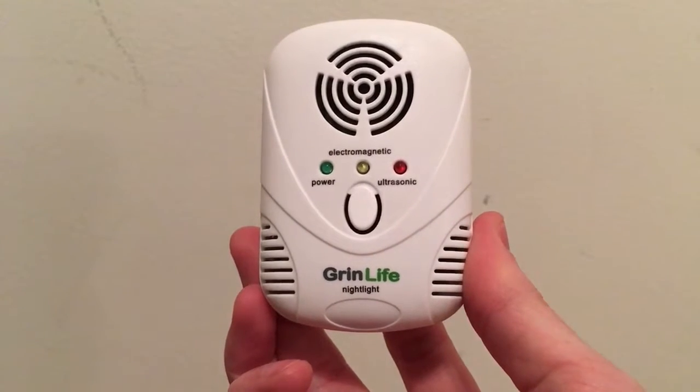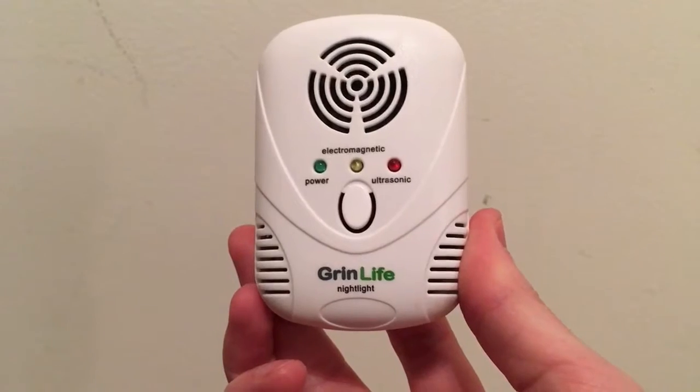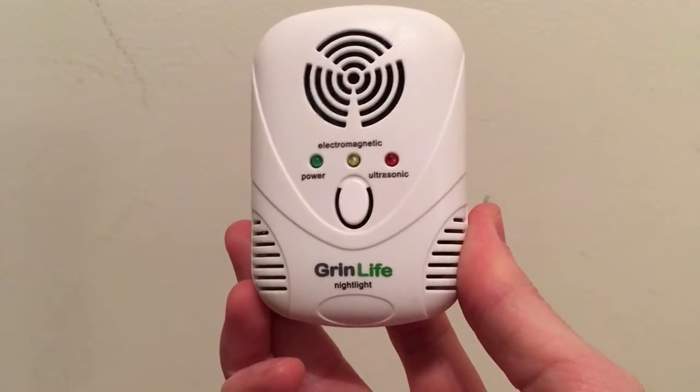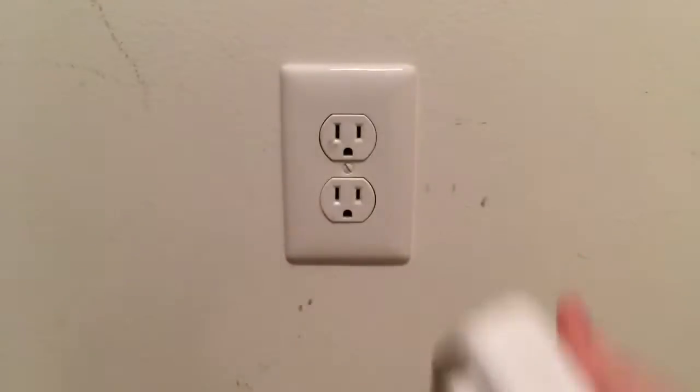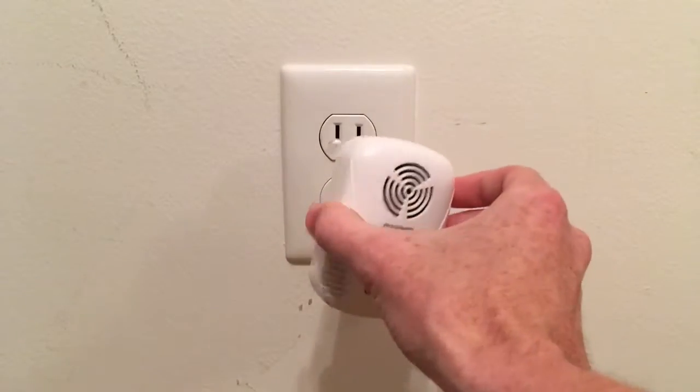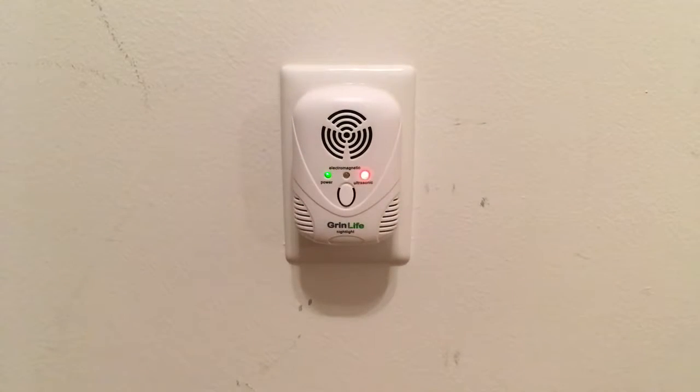Today I'm going to show you the Greenlife multifunctional ultrasonic pest repeller and we're going to try it out and see how it works. Basically all you do is plug it in. I can hear this myself — I don't know if everybody's hearing is different — but I can hear the first frequency that comes on, and that's the regular low one.